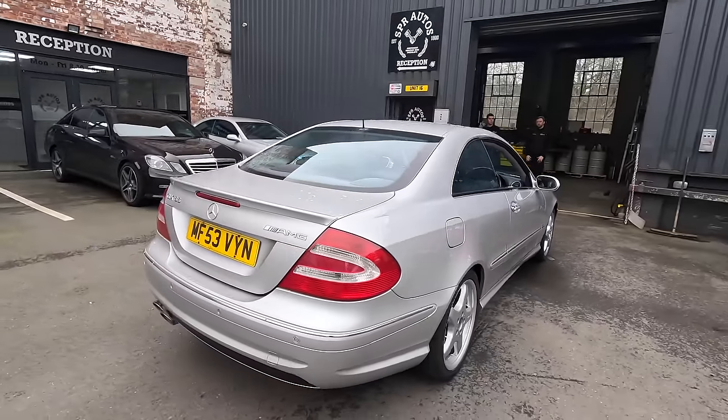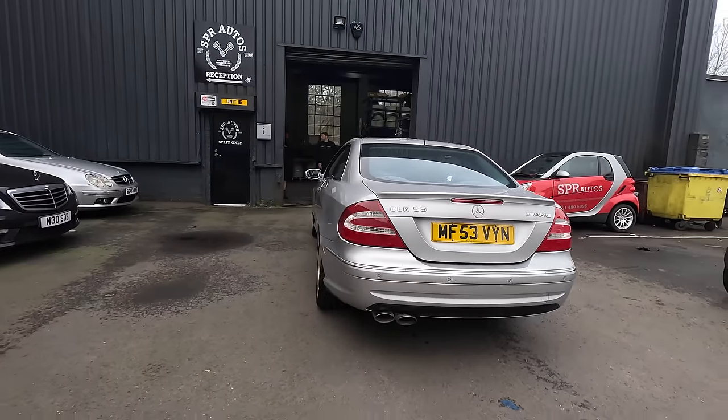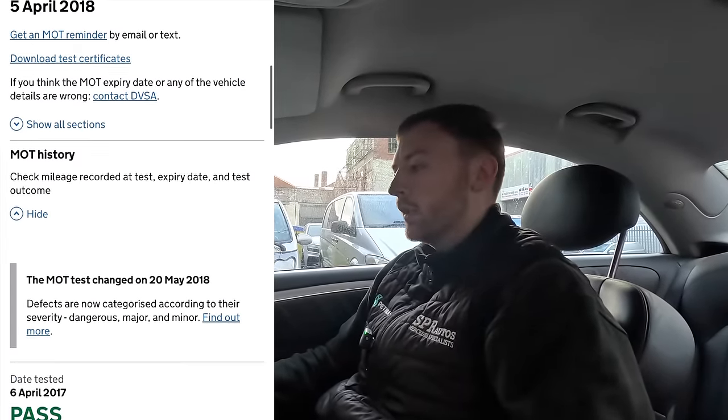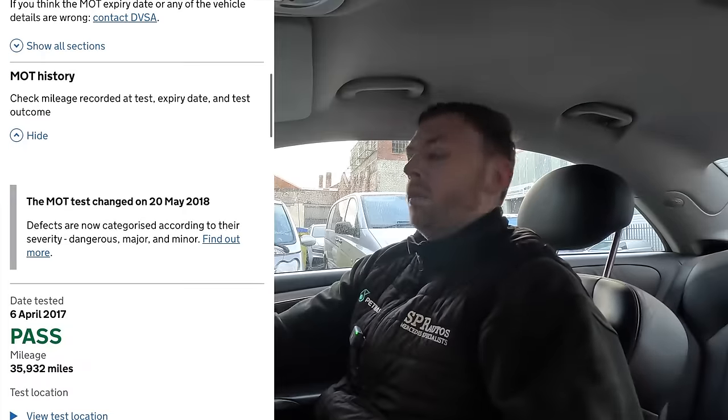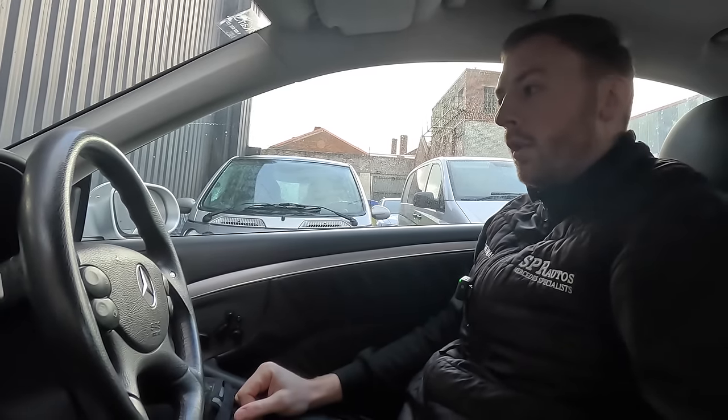This car has been sent to us from Birmingham and there's a bit of a story with this car. It has been off the road for about seven years apparently. The customer wants us to get it back on the road. It's been stood for a very long time and it has done 36,000 miles from brand new.